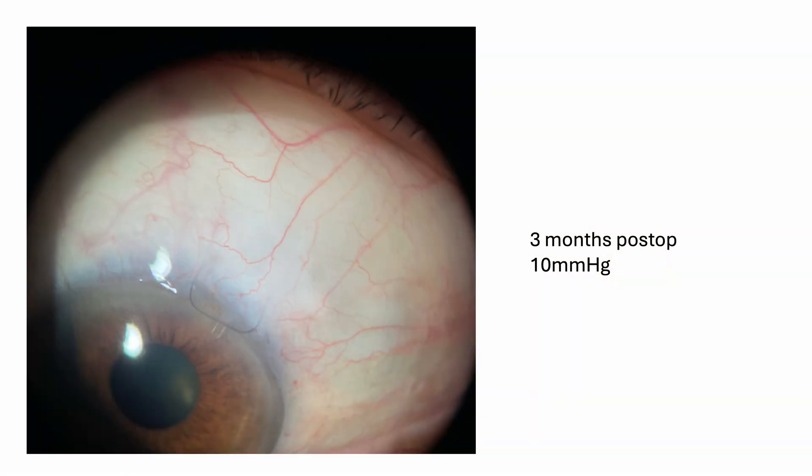Many other surgeons use a 9-0 nylon — the 9-0 provides even less flow, of course. I personally use a 10-0 nylon and have been very happy with it. I even have some patients that remain on a fantastic pressure long after surgery with the suture still in. This patient, for example, has a pressure of 10 without any meds at post-op month 3, and as you can see the ribcord is still in. This was my early technique so the ribcord is exposed and I will need to remove it, but with my new technique it won't be a problem anymore.